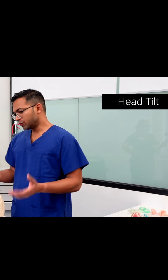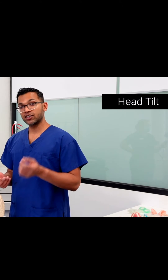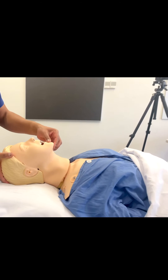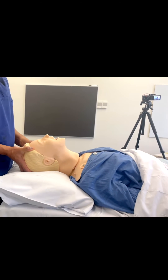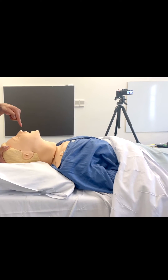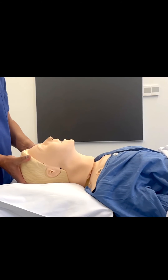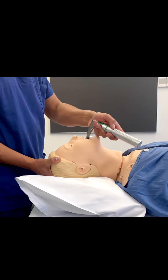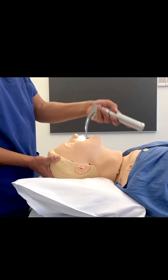The head tilt is again a really useful technique, often used when inserting an LMA as well as during laryngoscopy. What this does is it tries to line up those three axes. By tilting the atlanto-occipital joint, you're opening up the airway and trying to align the aural axis with the pharyngeal and tracheal axis. All you're doing is moving the head back, and also opening the mouth so you can guide a laryngoscope in, which makes that easier.